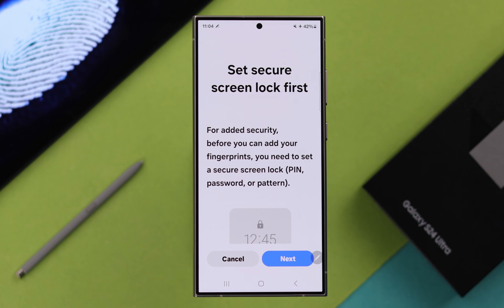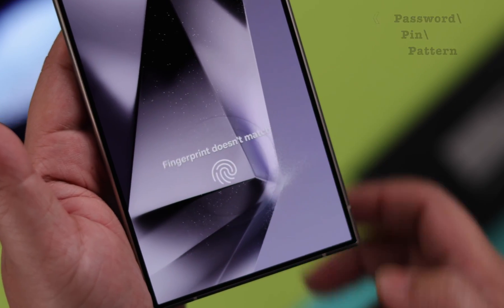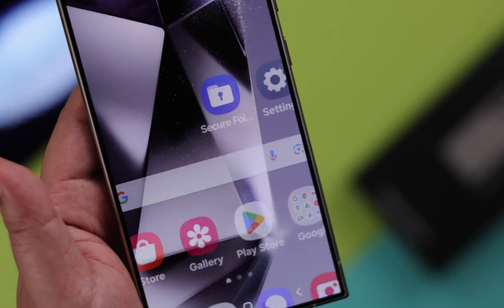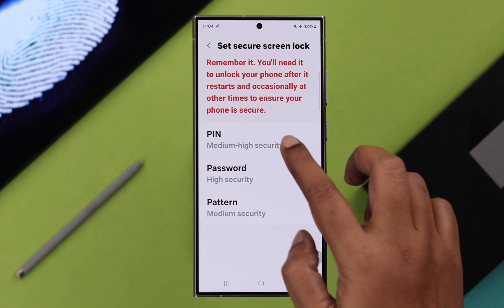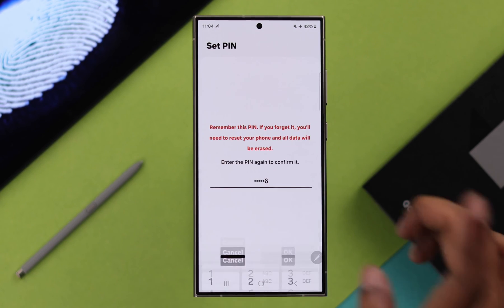Now to create and set up a fingerprint ID, first you'll have to make sure to create your screen lock password, PIN, or pattern — whatever you like — to help you unlock your phone whenever the fingerprint doesn't work. Tap on Next. For this video, I'm going to create a PIN of six digits.